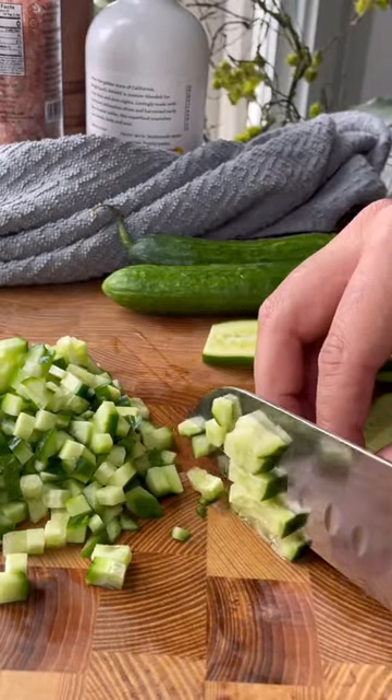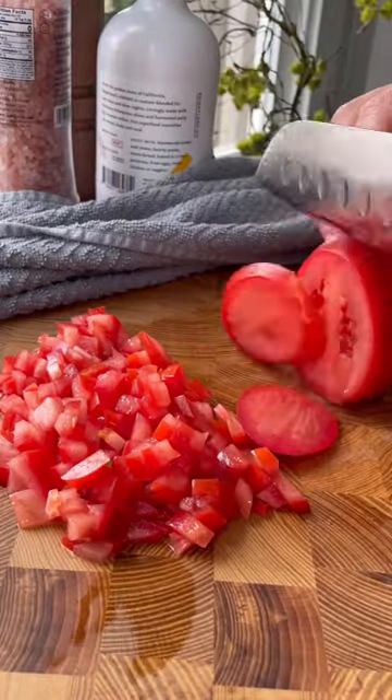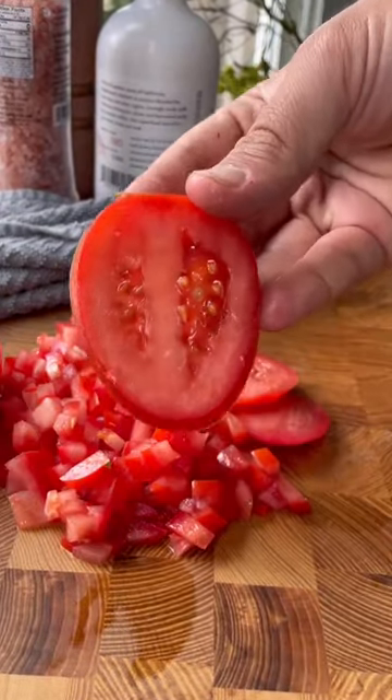You want to start with Persian cucumbers, tomatoes, and red onion. Super finely dice or chop these — you want to make it as small as possible.